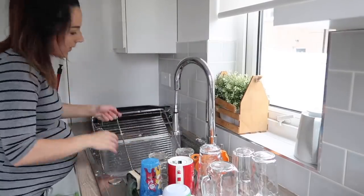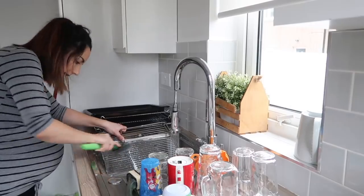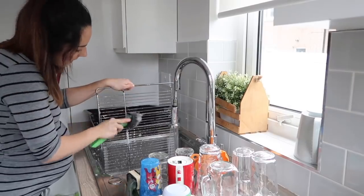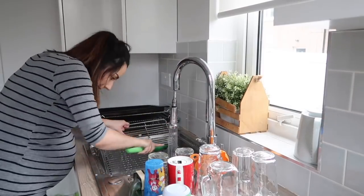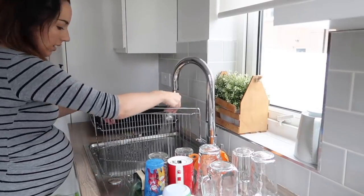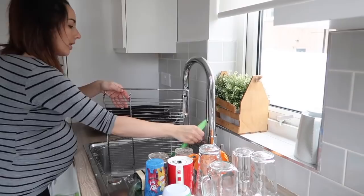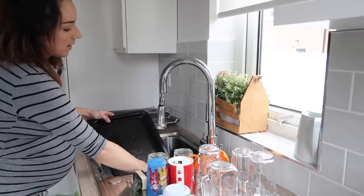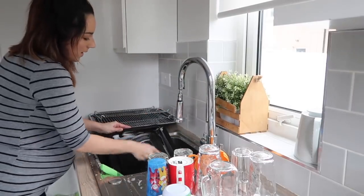If you watched my video on five ways to deep clean you'll probably agree this way is a lot easier. I'm using the Dishmatic instead of just a hand scourer, and although it still needs a lot of elbow grease it definitely makes it easier having the handle and the fairy liquid as well. Luckily the smell of green fairy liquid has been one of my cravings this pregnancy, so I definitely don't mind doing the dishes and giving it a scrub.